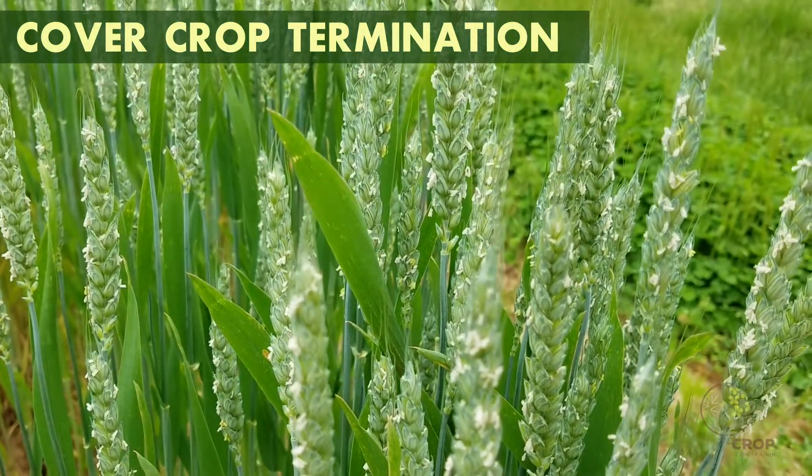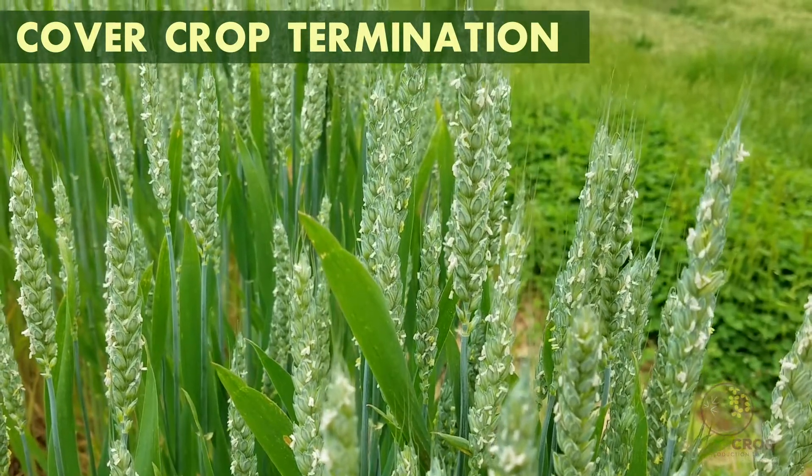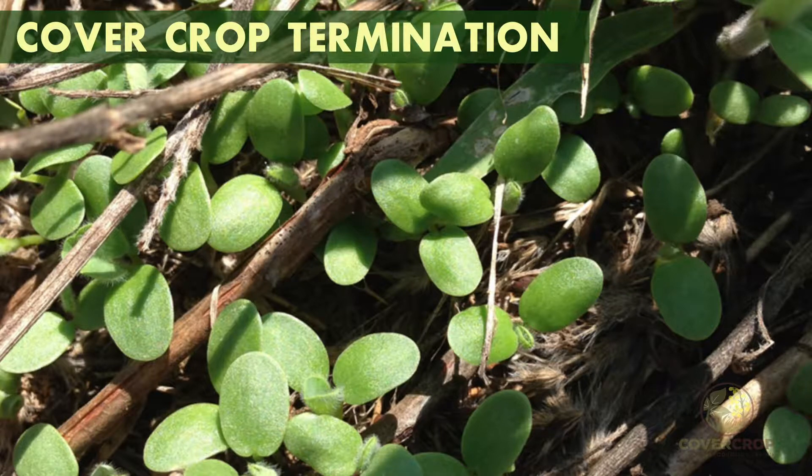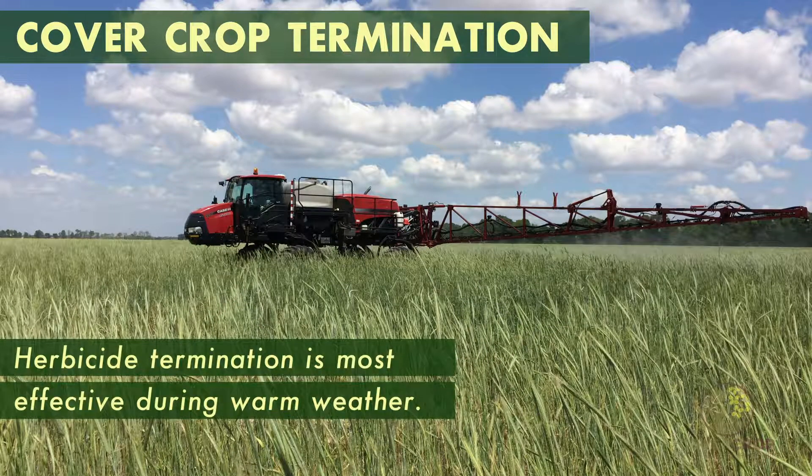However, different cover crops vary in their ease of kill via herbicide or roller crimper. Some cover crops may be prone to re-sprouting or re-growth if only terminated with a roller crimper. Herbicide termination is most effective during warm weather.